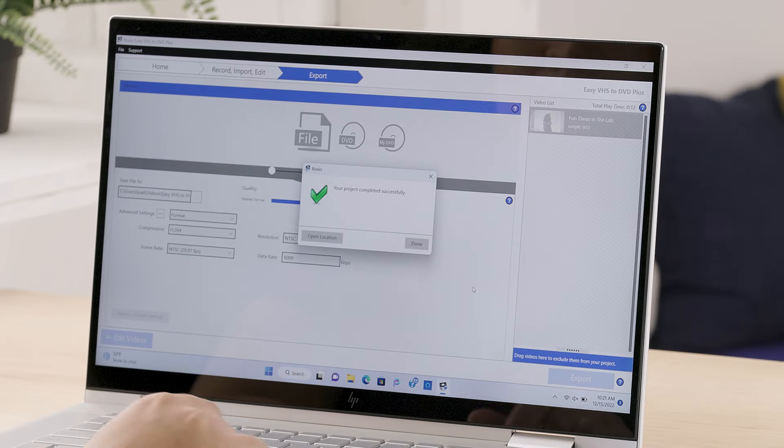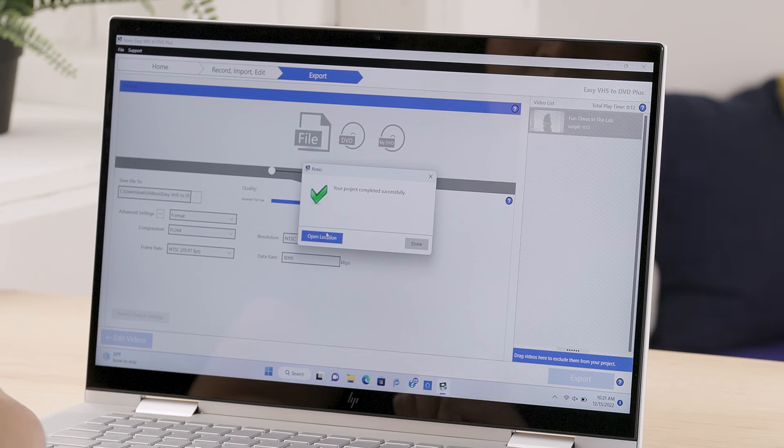Once it's done, I'll open the location to see the final file — and here it is. Pretty cool, right? Now that you've digitized your footage, it would be wise to back it up. For tips and best practices on backing up content, either locally or to the cloud, check out another Tech Tips video that we made. There's a link in the notes below.